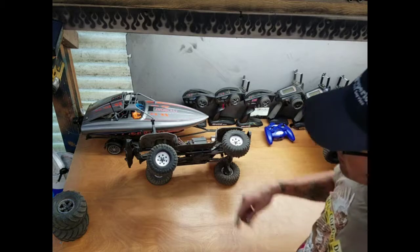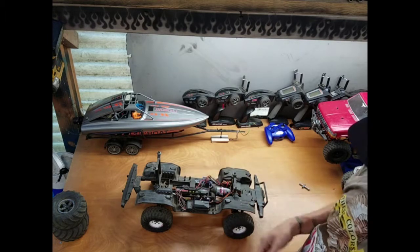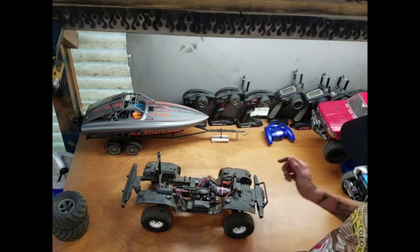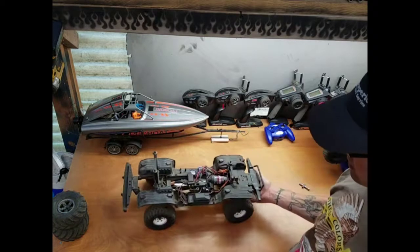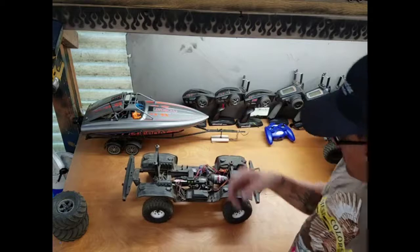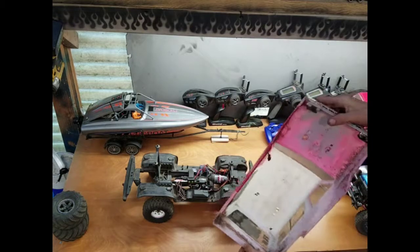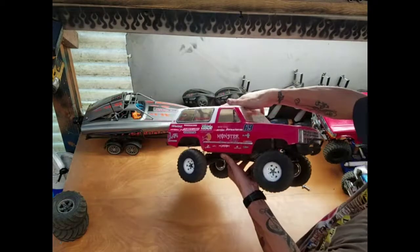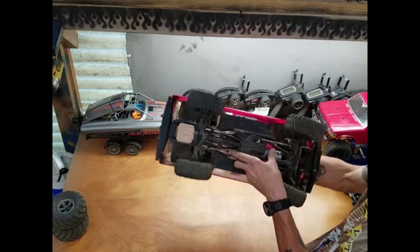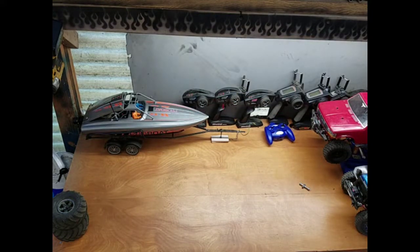I'm running my rear bumper mount flipped upside down, and my front bumper is also running a rear mount flipped upside down — this has really improved the approach and departure angles. I haven't had to cut the body very extremely to get it to sit properly with the bumpers. There's actually quite a bit of clearance with the inner fenders and this body, so for anyone wondering what body you can run on a kit or Bronco chassis, the Vaterra K5 works great.